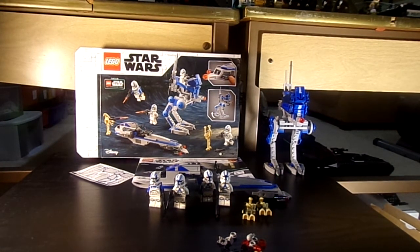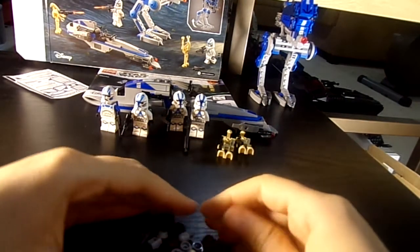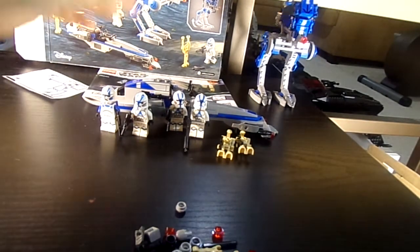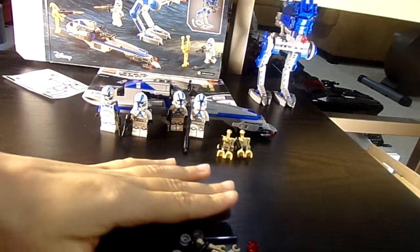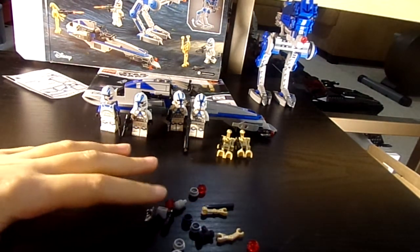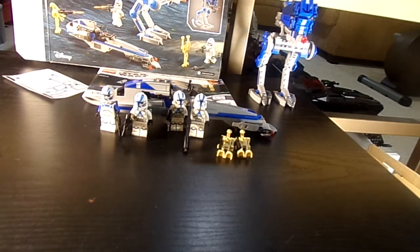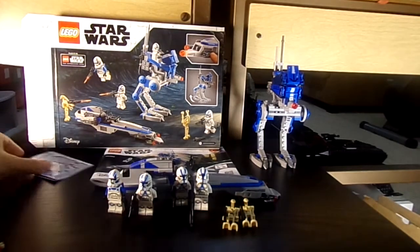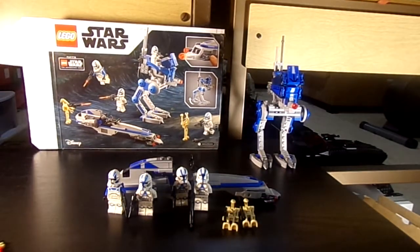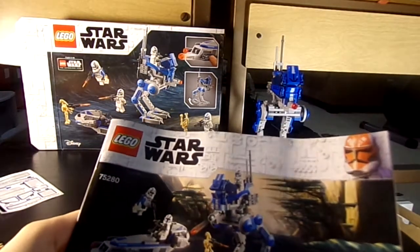Now onto the actual set itself. Here are the extra pieces that come with it, which is very nice. I wish it came with some extra guns, but since there are already two guns on the speeder and all six figures have guns, I think it's fine. There are extra arms for the droids and extra studs to shoot out. I really don't like flick guns that shoot out studs, but I think they actually incorporated it well into the set, so I'm not going to complain. You build it in two parts — the speeder first and then the walker.